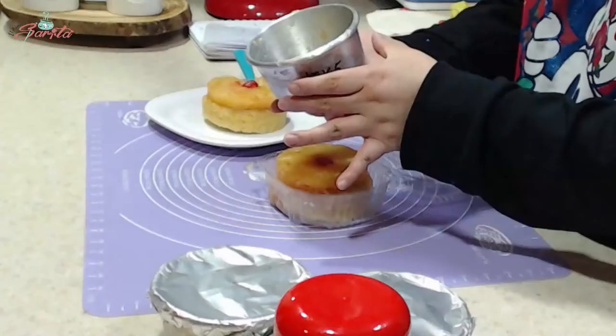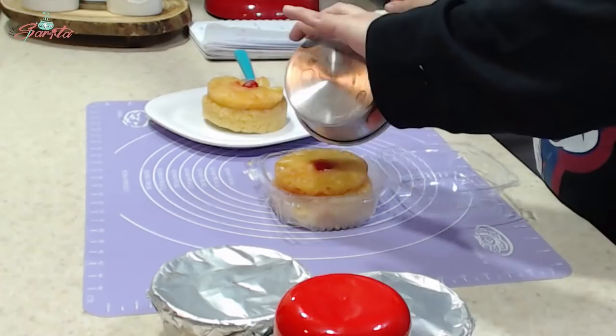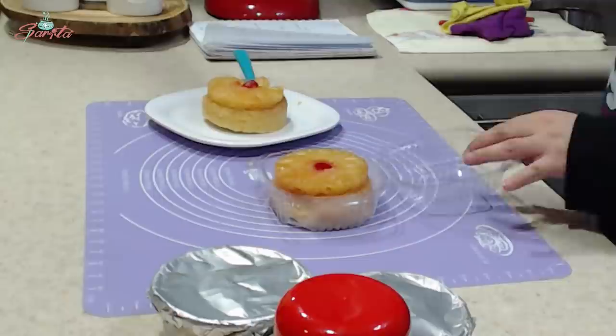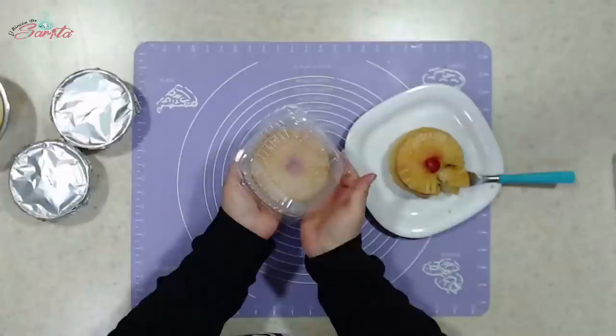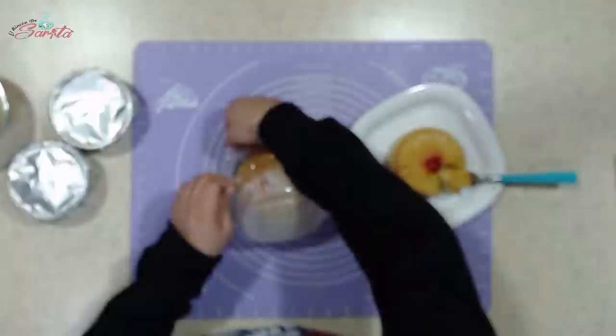Miren, ahí está. Se me olvidó quitarle el volumen a mi celular. Así los venden de este modo y cabe súper bien este molde de 10 centímetros — súper bien cabe. Así queda. Ahora sí, ya se enfrió.